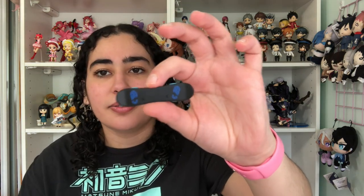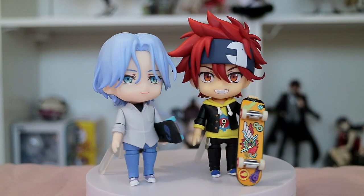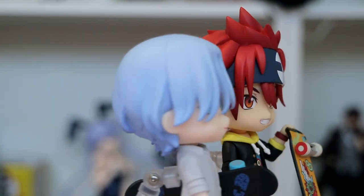He's also got foot decals on his skateboard. And that is the Reiki and Langa Nendoroids from SK8 the Infinity by Orange Rouge — I think they're so cute and I love these boxes so much. I hope you enjoyed this video! Who knows, maybe they'll start making Pop Up Parades of them, and hopefully we'll get scale figures — like a set similar to the Kotobukiya Banana Fish figures of Ash and Eiji where they go together without buying them separately.